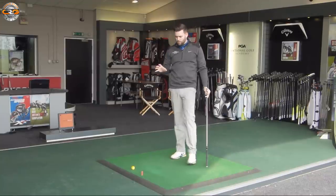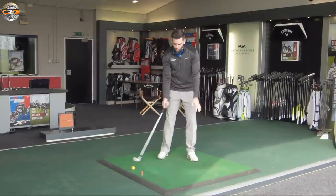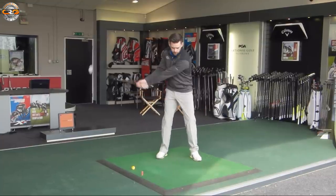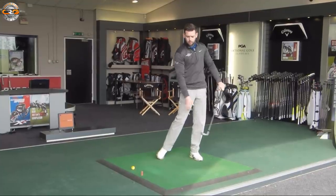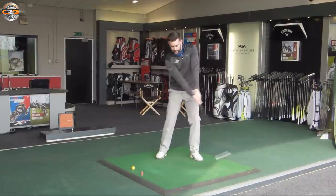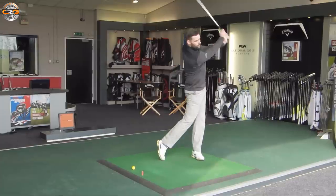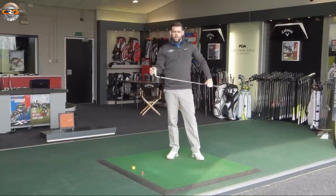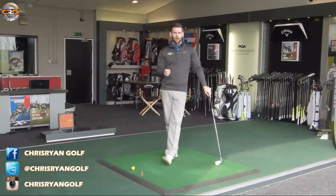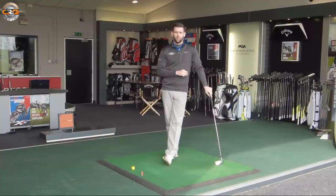Pretty good shot again. Hopefully that clears up a little bit about body weight. We do want it on the lead leg at impact, but it's important we understand when it should get there — if it gets there far too early or too late, we're going to struggle. We don't want the golf club to pull our body into the follow-through position; we want the body to control the golf club so we can deliver it to the ball with power and consistency. Thanks for watching — give it a thumbs up, post in the comments, and subscribe for more content each week.